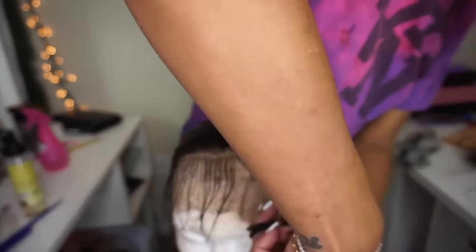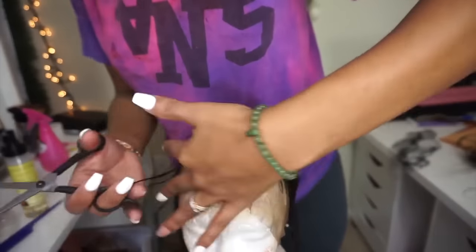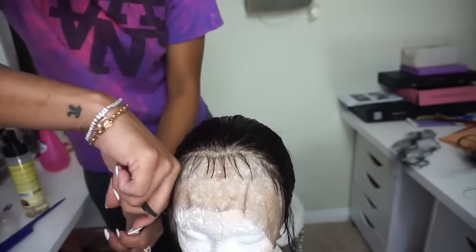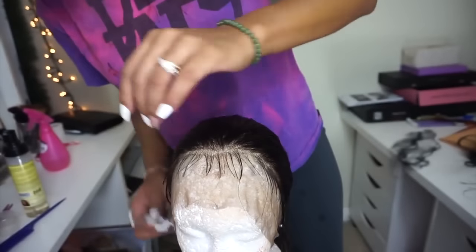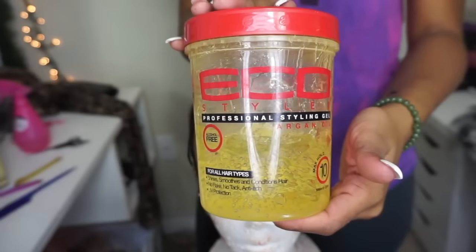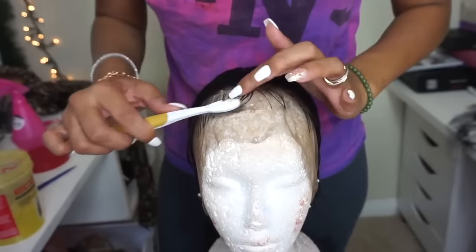Once the hairs are set in place I go ahead and cut, leaving about an inch worth of baby hairs — you want enough so you can do the swoops. I also leave the hairs closer to the ears a little longer because those areas are more difficult where you're trying to get the wig to lay down, and longer hairs will cover any problems with ear tabs lifting.